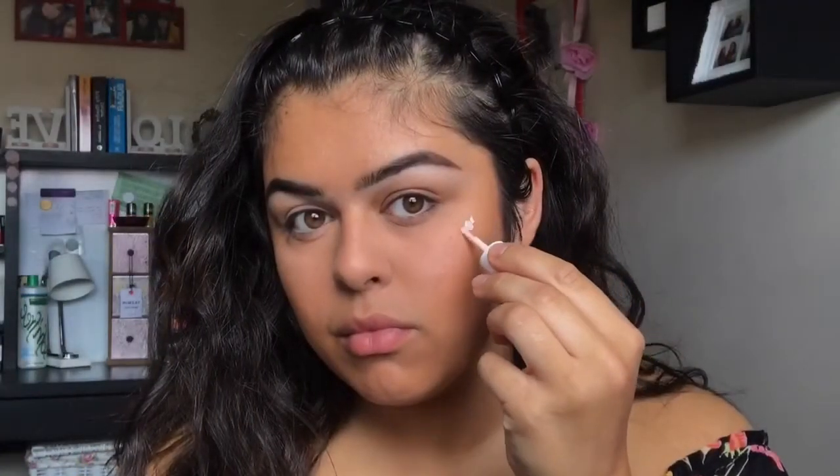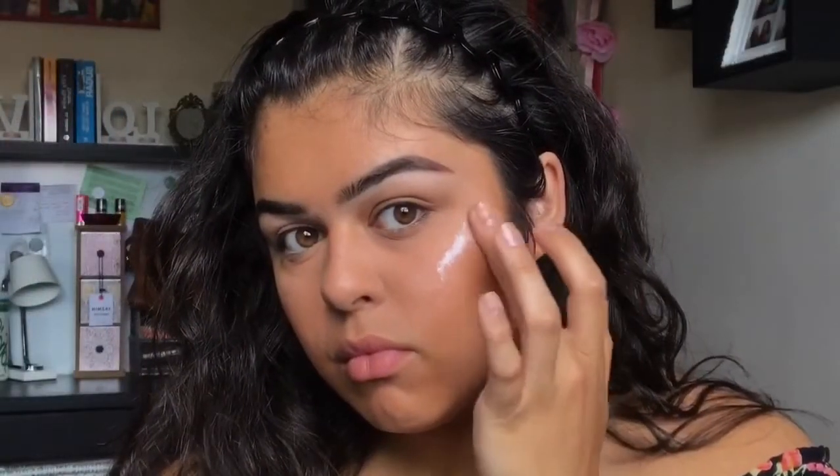Now taking High Beam by Benefit, I'm just going to apply this to my cheekbones and kind of blend it around my eyebrow. I want an intense, wet-looking glow to go with this dewy look.